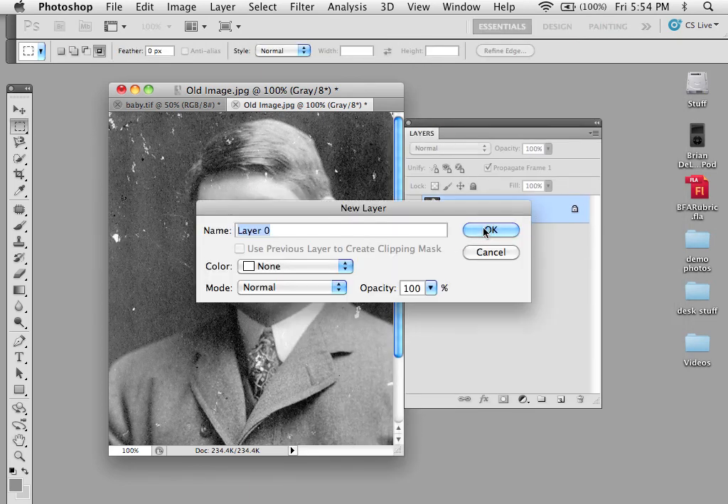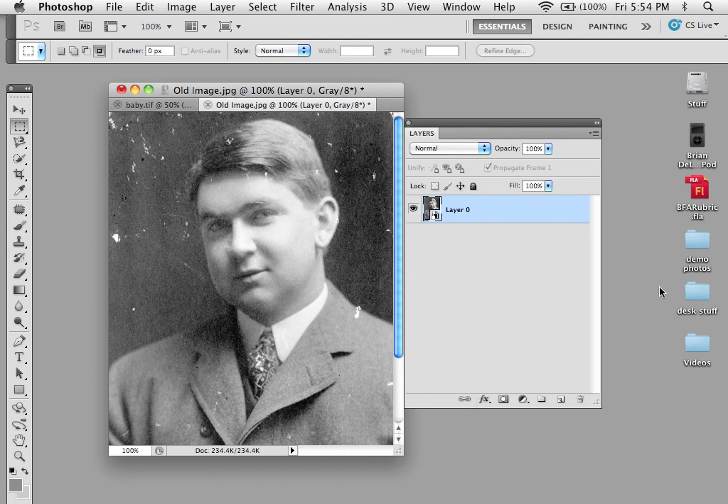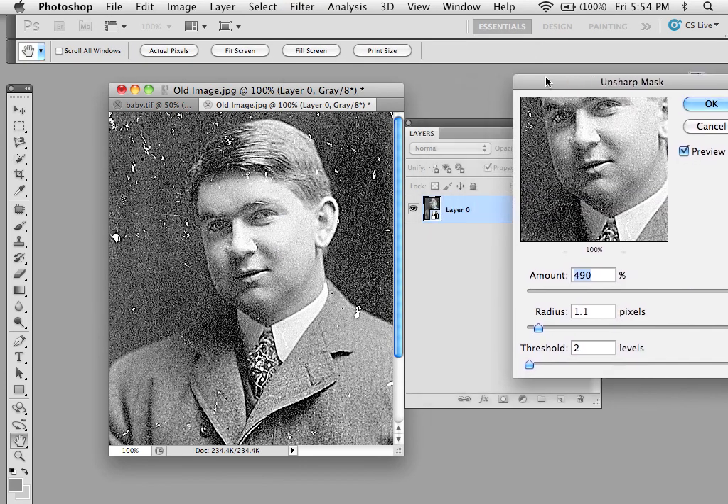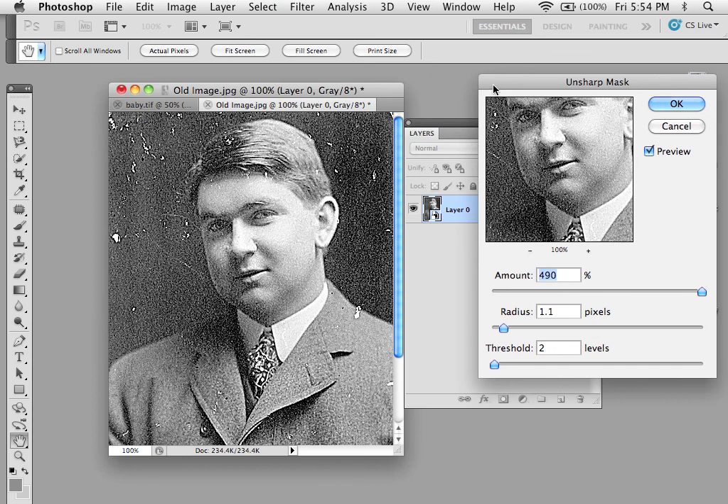So if I were to go to here and convert to a smart object, and then go to Filter, Sharpen, Unsharp Mask, I can do this through here, and this is where actually selecting little pieces of it and moving them and adjusting them individually would work out even better.